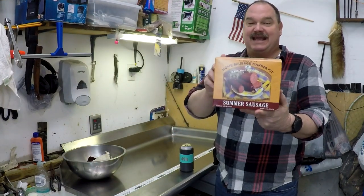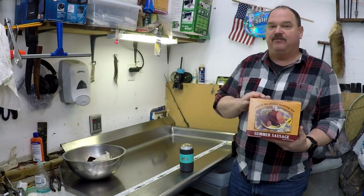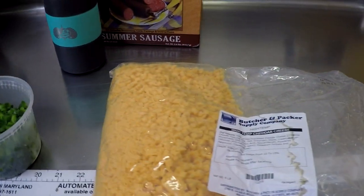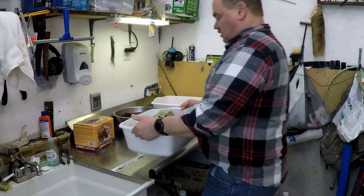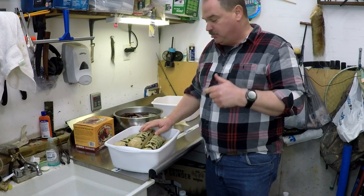We are using the High Mountain Summer Sausage Kit. This kit comes with seasoning and cure for up to 30 pounds. We've already made a 15-pound batch, so I'm using the other half of the kit for this video. We're going to be doing about two cups of diced jalapeños and high-temperature cheddar cheese from Butcher and Packer. We have 15 pounds of venison with 20% beef fat. Again, this isn't about the recipe as much as the process.